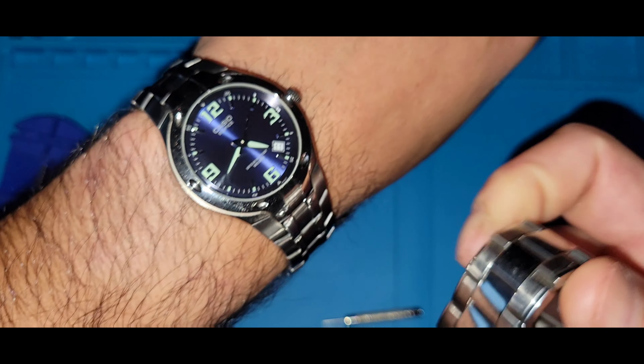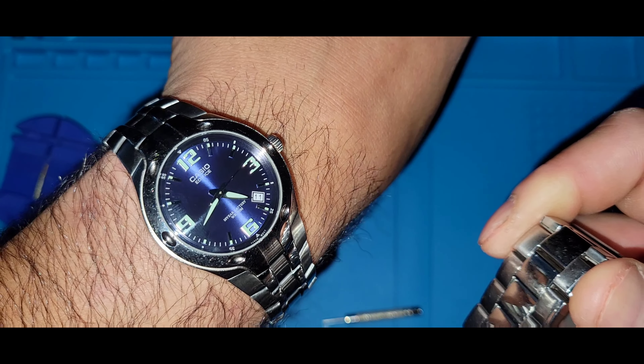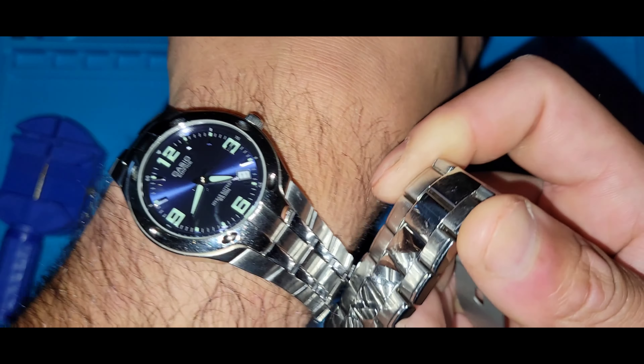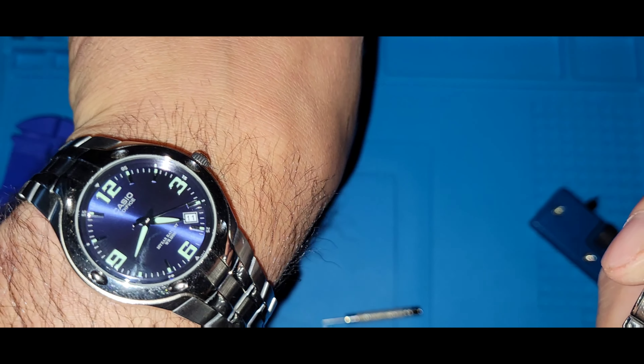On my wrist — you've probably seen this little guy — this will be released on a Tuesday: my Casio Edifice EF-106. Look how that blue dances with the light.